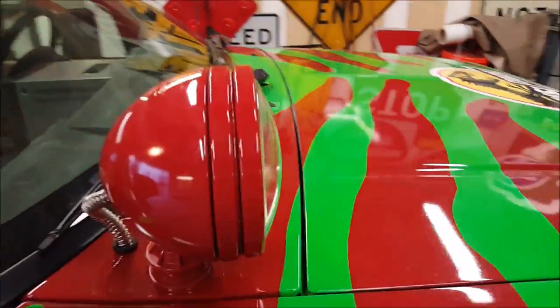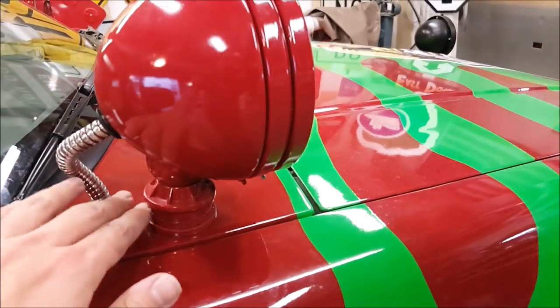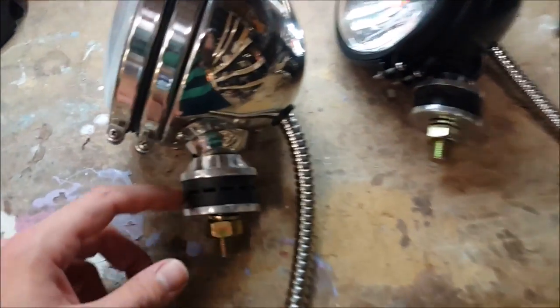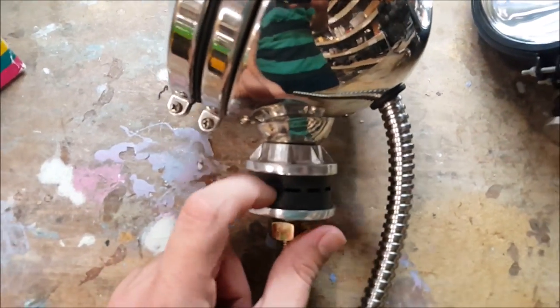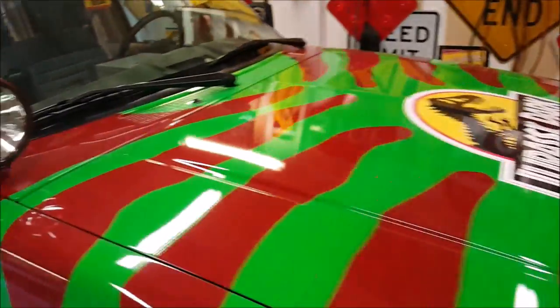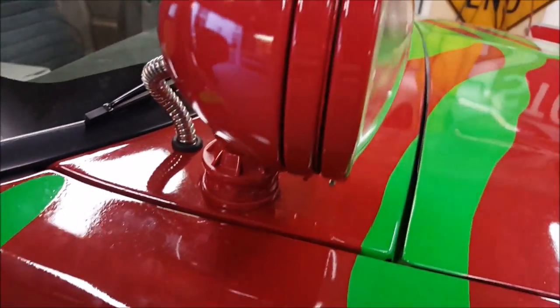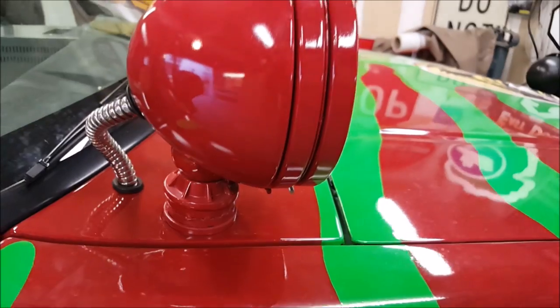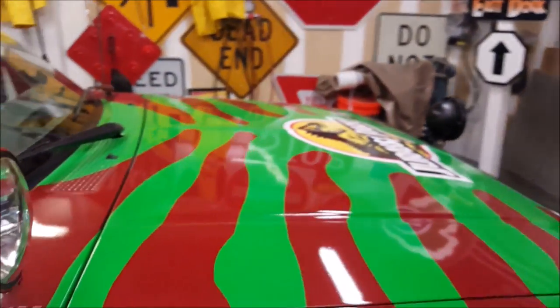Another thing to notice is how they mounted it. You'll see that it's mounted with everything on top, basically, which is kind of awkward — because you're supposed to sandwich your mounting surface between these two rubber pieces and it's all supposed to be on the bottom. For whatever reason, maybe to make it a little bit taller, they mounted everything on top and painted it.